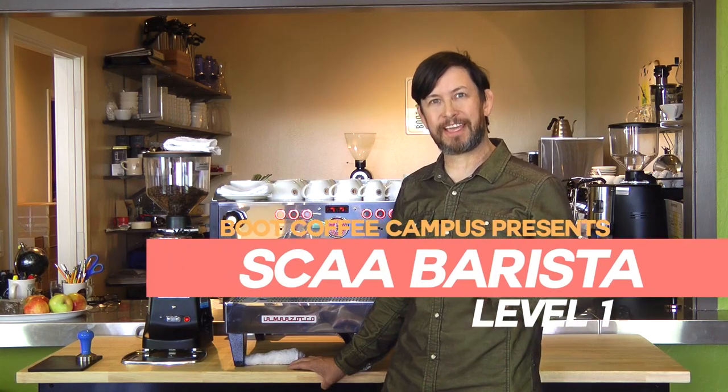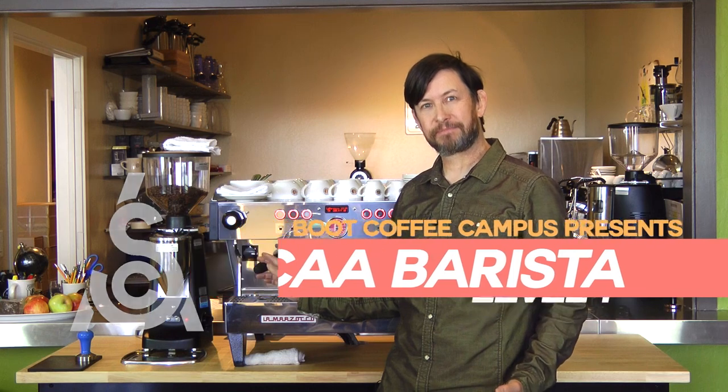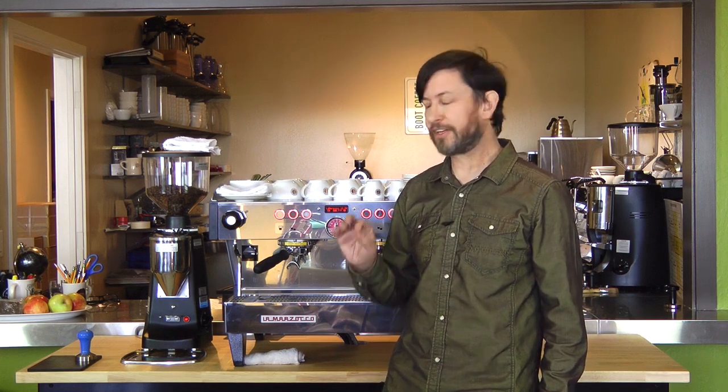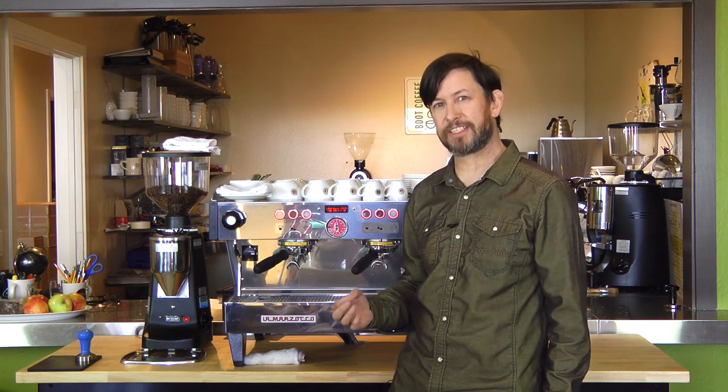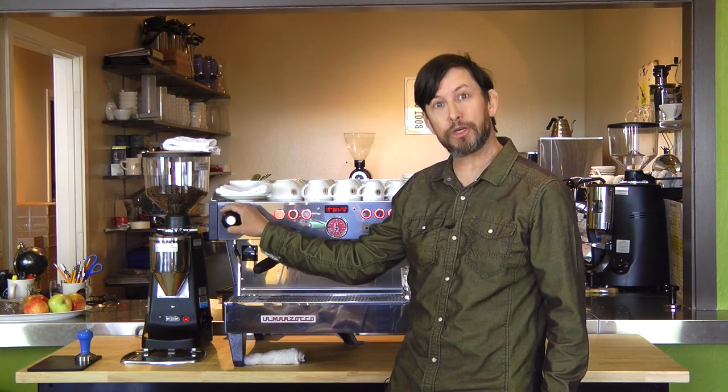I'm Marcus Young at Boot Coffee Campus. Are you working behind a bar, just pulling shots? Are you ready to become a coffee professional, to become a certified barista? Then come to Boot Coffee Campus where you can take SCAA certified education, learning the fundamentals of espresso extraction and milk steaming.